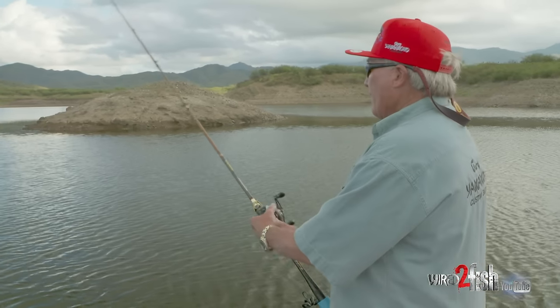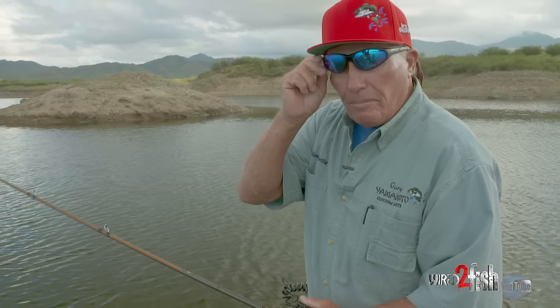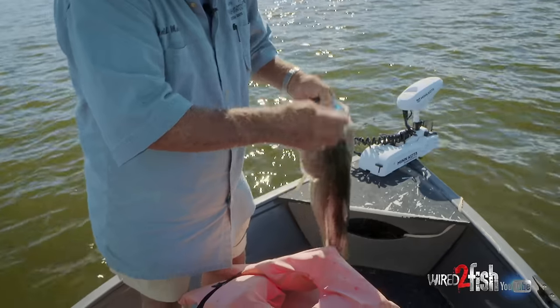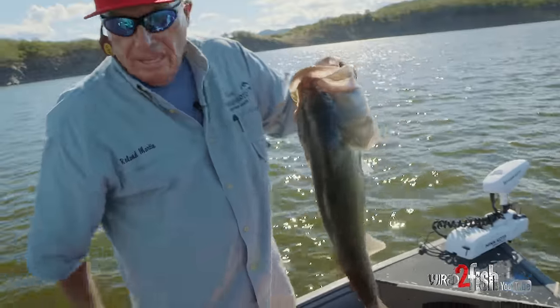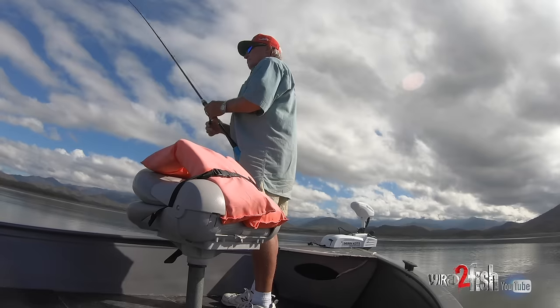I have 65 pound braid and a 25 pound fluorocarbon leader because I'm after some big fish. I figure I might catch the biggest one of my life, so I'm fishing a little heavy.